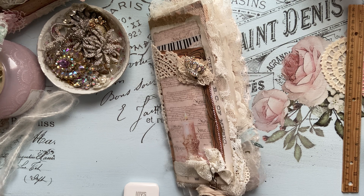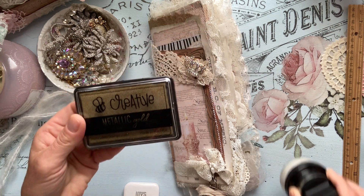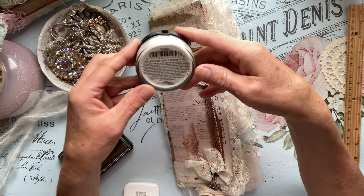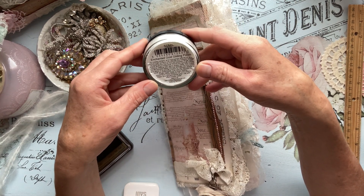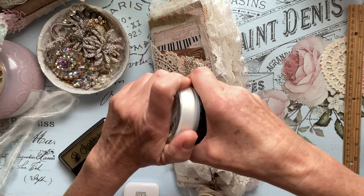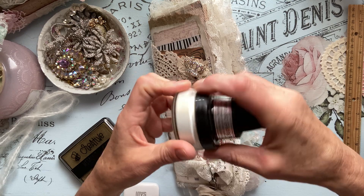Using the metallic gold for distressing, I also used this one — it's Enchanted Gold Gilding Polish, which is really beautiful. I used it along in these journals as well.